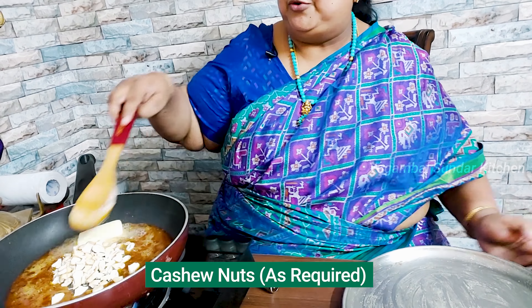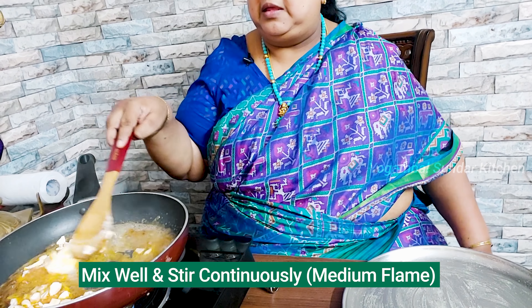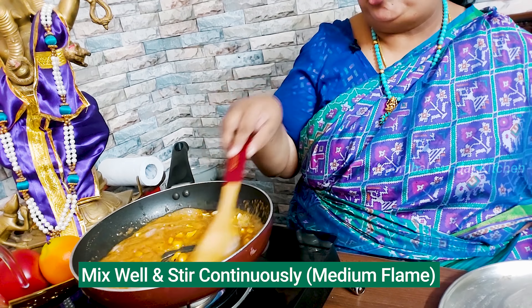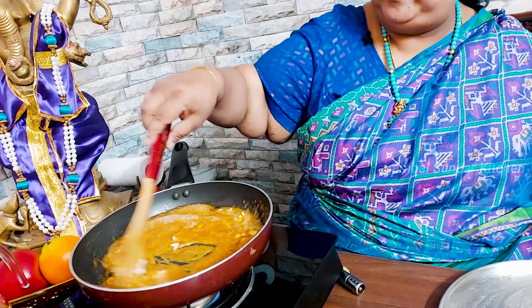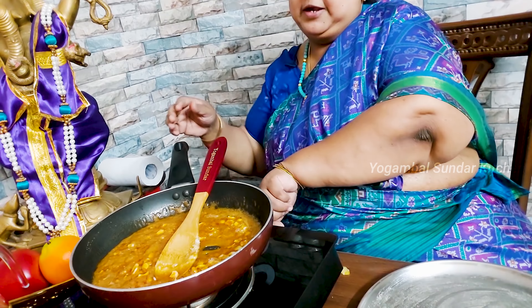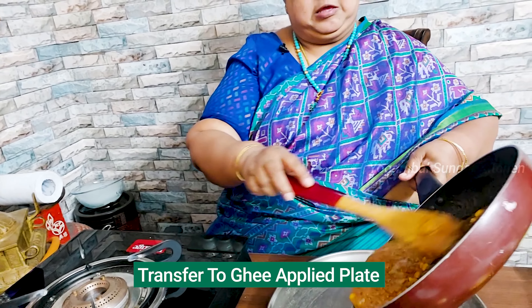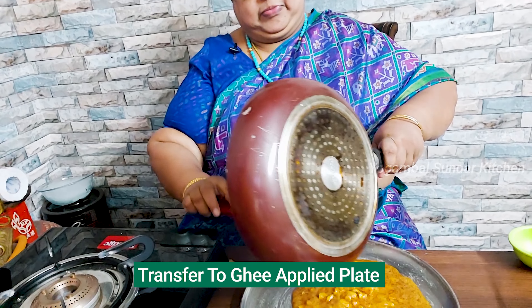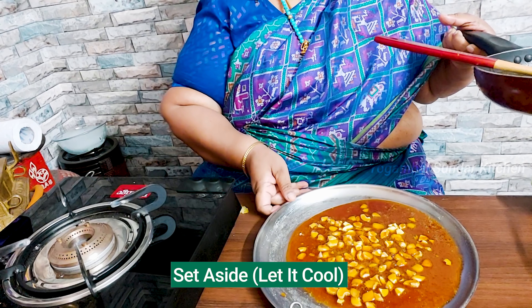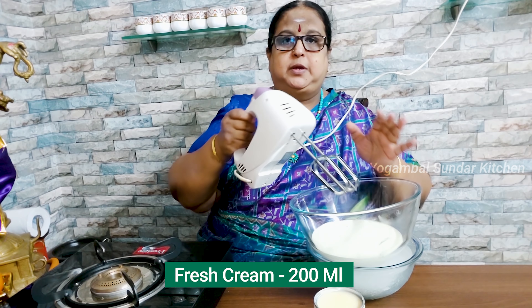We put the butter on the side — unsalted butter is used. Now we put the butter on the side, so it is ready. If the butter on the side is cooked, we will add it a little. That's 200 ml whipping cream.